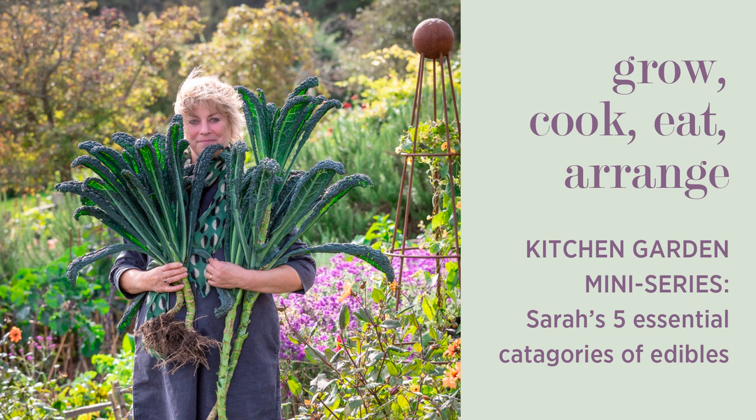Welcome to the mini podcast series of Grow, Cook, Eat, Arrange with me, Sarah Raven. I'm going to do all these on my own and we're going to do seven in the mini series. It's going to concentrate on the kitchen garden, the veg plot or the veg allotment, for this mini series, because I had my new book out this spring, which is called A Year Full of Veg.